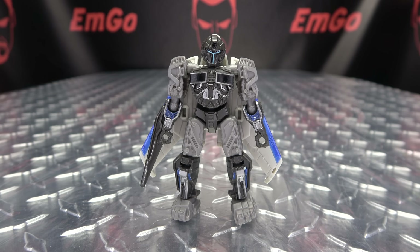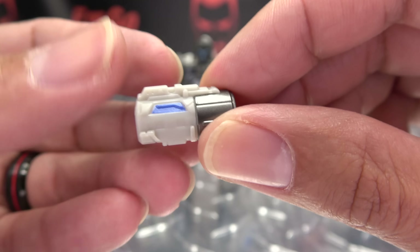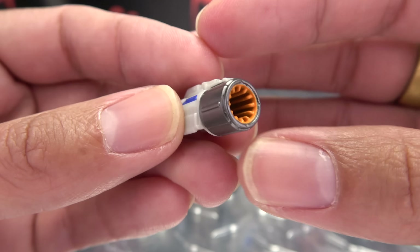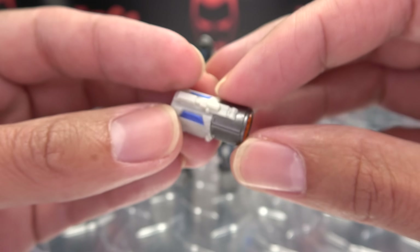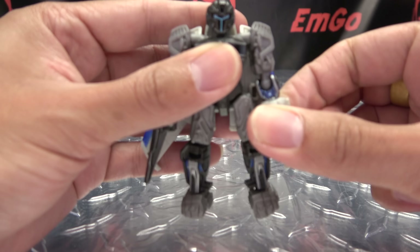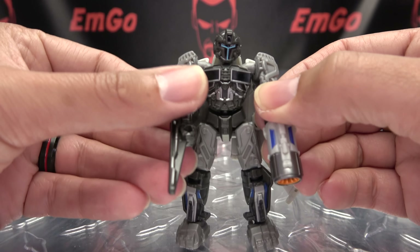As far as accessories go, we just get his little arm cannon here. It's done in gray. You can see the barrel done in a gunmetal gray, and the inside of the barrel is painted in orange, which is a nice touch. This just pegs right over his hand, so you can pew-pew-bang-bang and all that good stuff. You can poke-poke also.